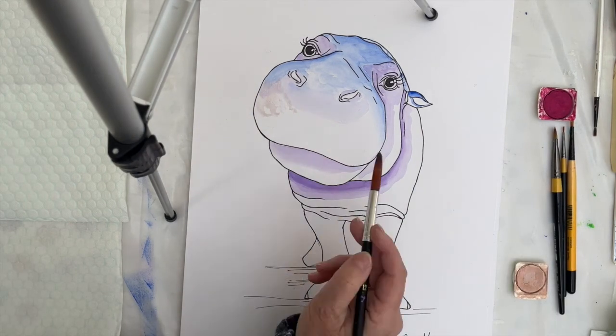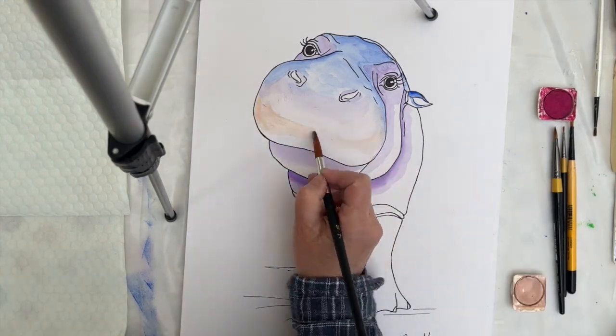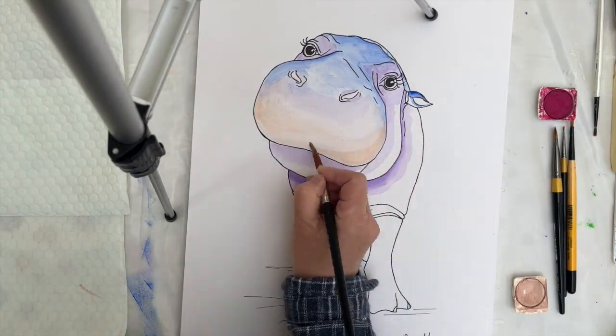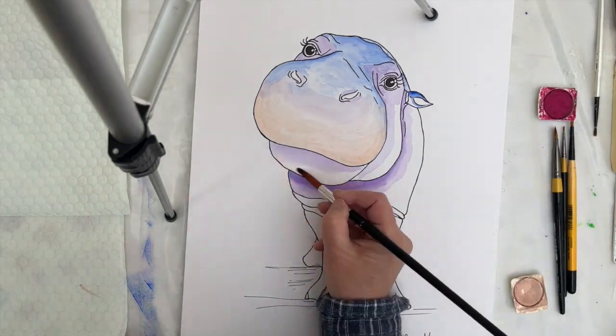I'm also going to make sure it gets more intensely pink and darker as it moves down and around that muzzle into more of a shaded area. And then I'm going to pick up the side of the cheek.